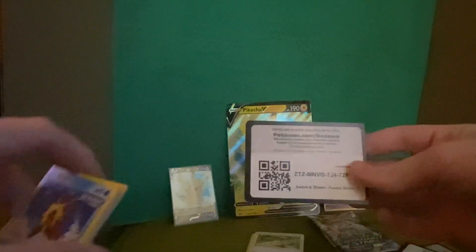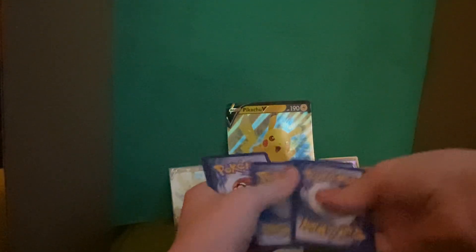It's facing the other way but we got a black border, so we're gonna get something at least in the hit department. Energy, Breloom, Hariyama, Lopunny, Starly, Toxel, Meltan, Vulpix, Plusle, Power Tablet, and a Toxtricity holographic rare.